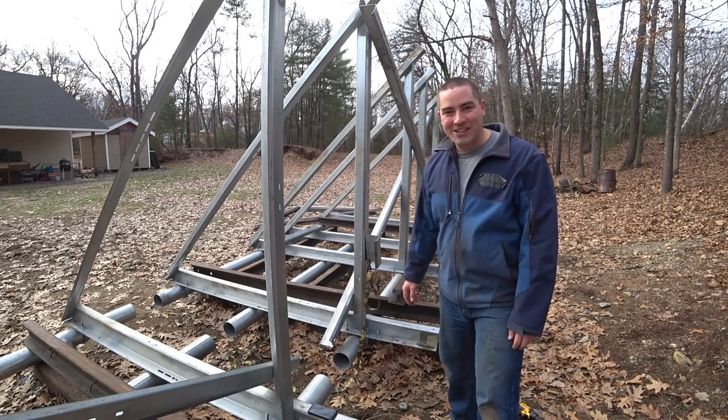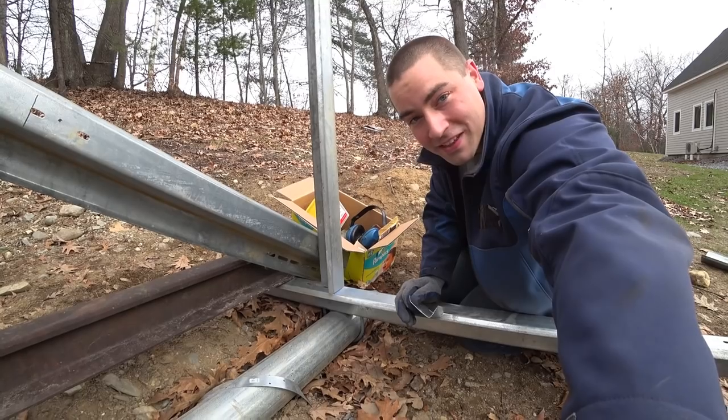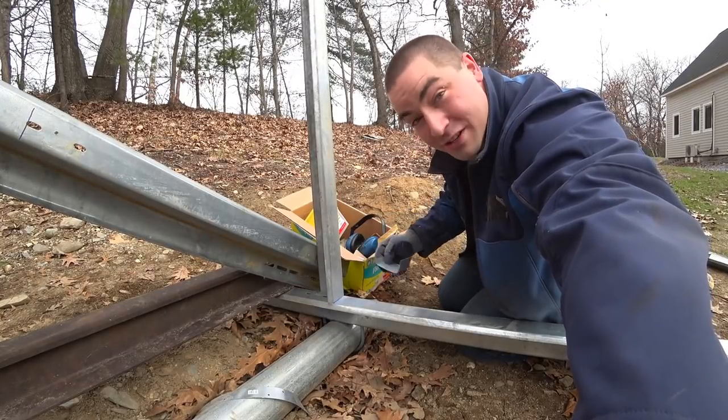Hey, thanks a lot for watching, and if you enjoy these videos, please like, subscribe, comment, and share. I just can't help myself — I love making things stronger. So I went and cut up some of the Z-channel into these little angle brackets, and I'm going to screw them in place.